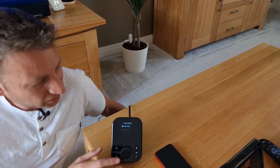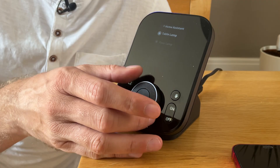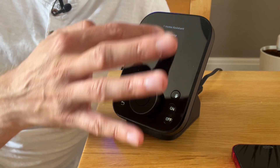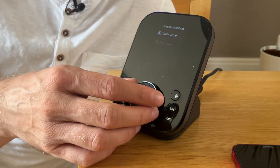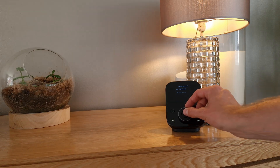A great feature of this hub is the ability to control Home Assistant devices from the hub — up to 30 of them. You can see here I've got a menu called Home Assistant and I can just scroll down, select, and turn the device on and off. Brilliant.